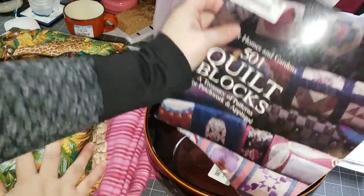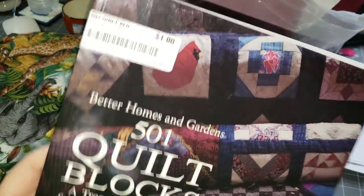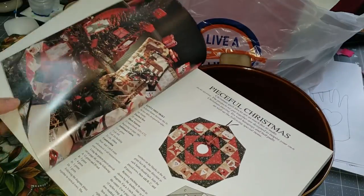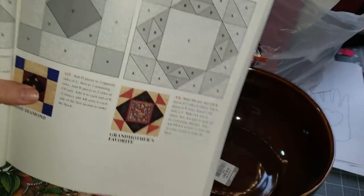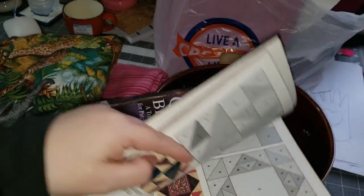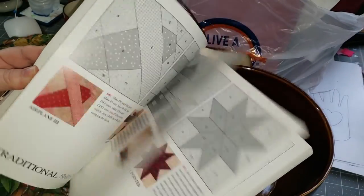Then I saw this quilt block book, and it was also a dollar. I liked it because it shows you how it's all pieced together for every quilt block — all the little measurements and everything that you need. So there are a lot in there to look at.